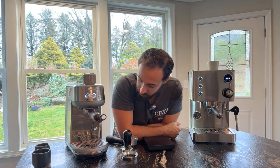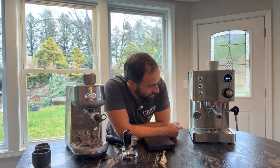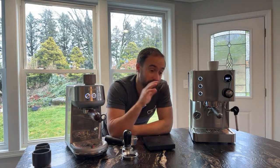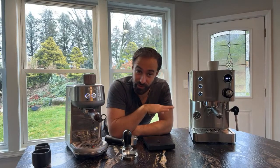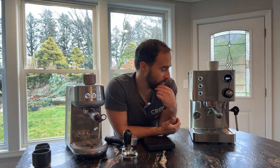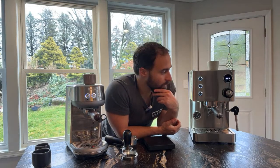Another nice thing on the Turin is the brew pressure gauge — you can actually see what you're truly brewing at. There is also a way to change the flow: there's a flow controller down here where you can put in a little screw and turn it to lower or increase the flow, which in turn changes your pressure. It probably maxes out around 12 bars but it doesn't have an adjustable over-pressure valve.